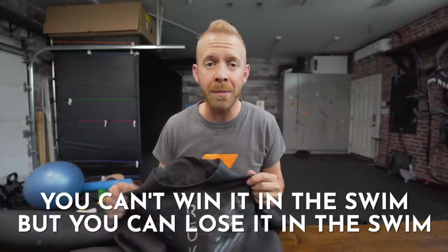If you've ever heard the phrase, you can't win it in the swim, but you can lose it in the swim - the 'lose it in the swim' is often when athletes tire themselves out in the swim and aren't able to execute the rest of the race. So if the wetsuit isn't flexible and you're getting out of the swim totally spent, that isn't really doing you any favors.